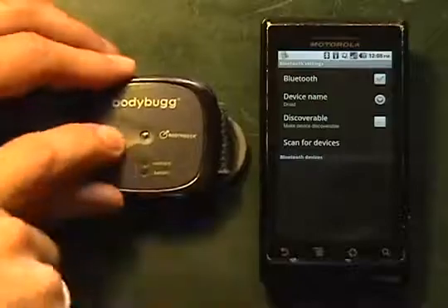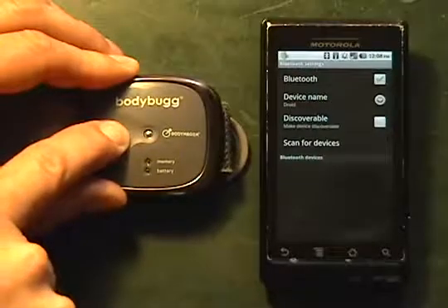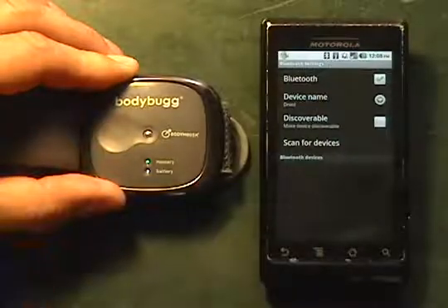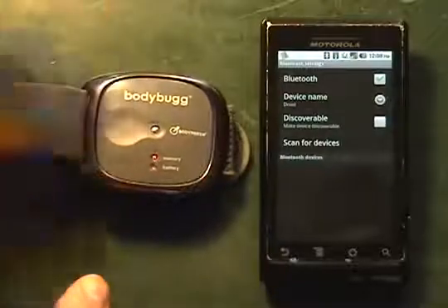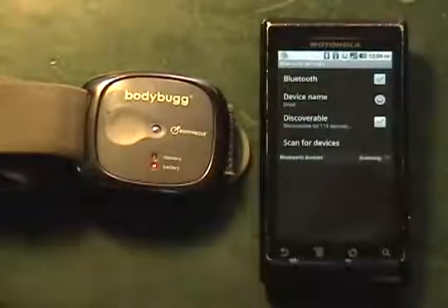But first we're going to press the Status button and hold it for 5 seconds — the light will turn green. We're going to release it, and it's going to begin to flash back and forth amber. Once it's done that, we make sure we're discoverable and we scan for our devices.